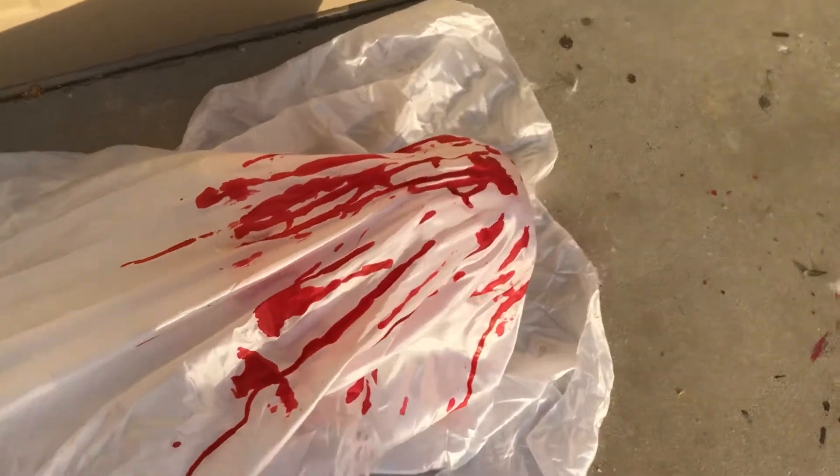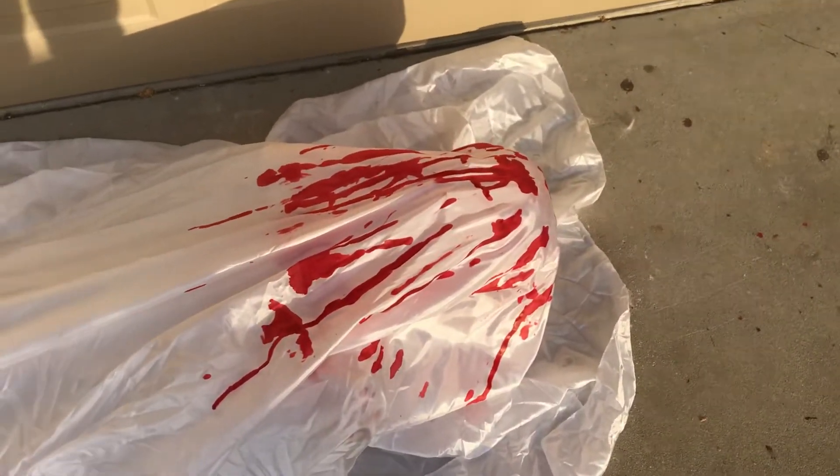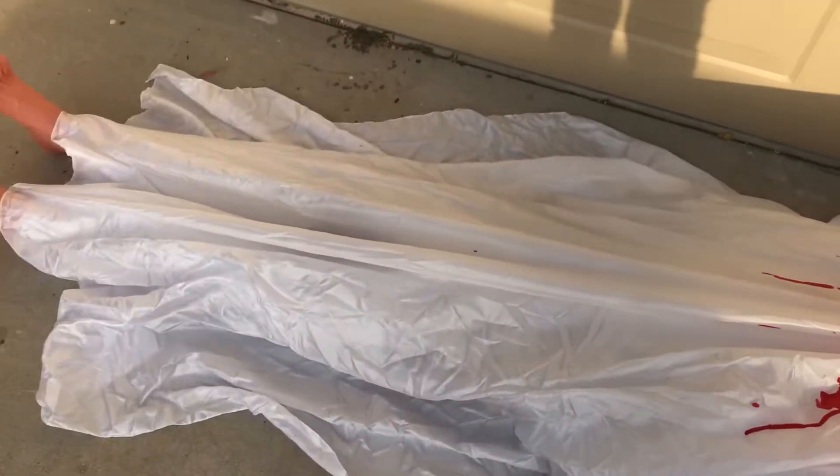Hello everybody and welcome back to Jump Scare Haunts. This is probably my second video posting today — a review and demo of the John Doe animatronic that was sold by Spirit and other retailers the past few years. I got this John Doe from GetCoolStuff.com along with a lot of my other props. He's made by Techie Toys and is usually sold for anywhere between $100 to $200, and I got this for $55.